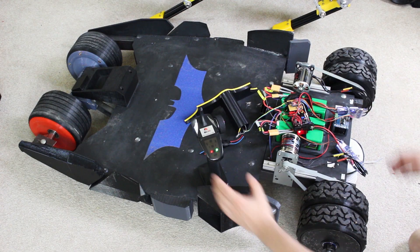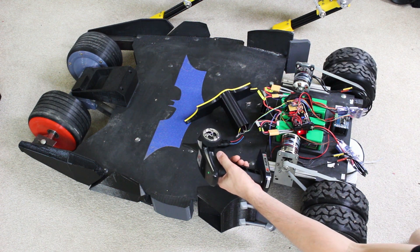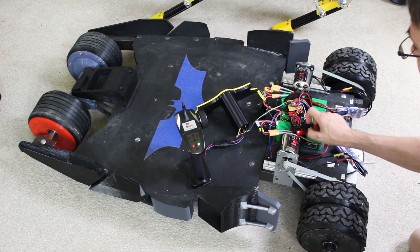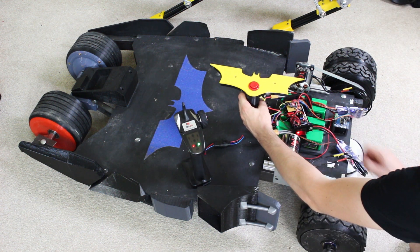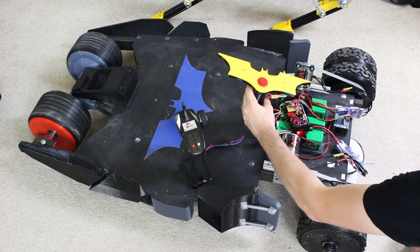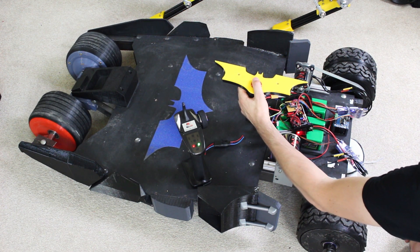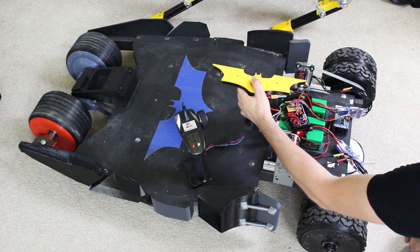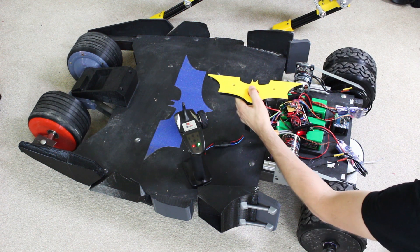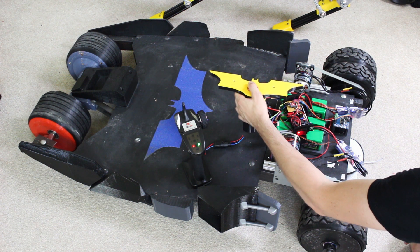If I power this on, the default mode is the radio controller — so that's my steering and throttle, forward and reverse. If I switch over the mode switch, the bat controller takes over: this is steering, and we get nothing on the throttle until the button is pressed. There's a dead spot of about five degrees either way on the throttle, so I don't have to keep it perfectly balanced. The steering has no dead spots.